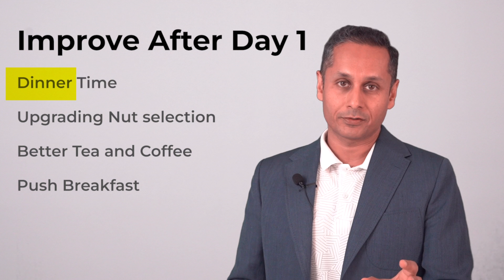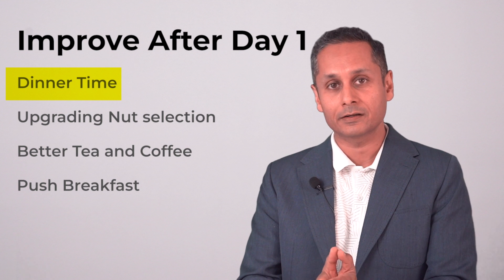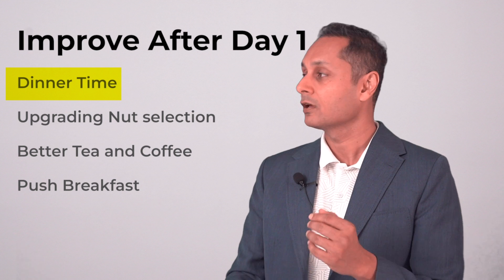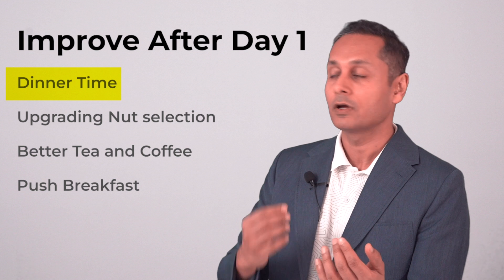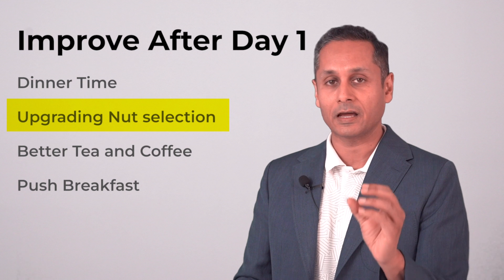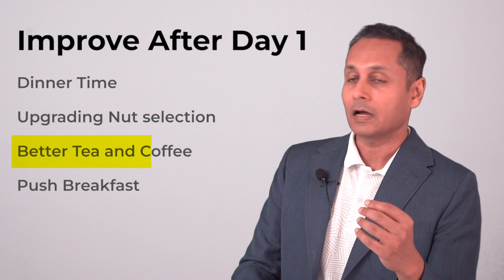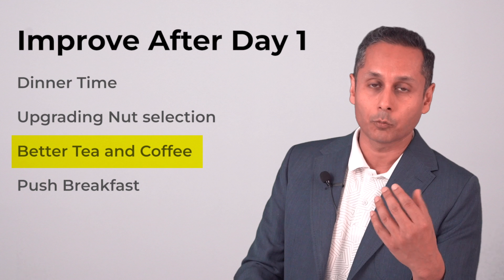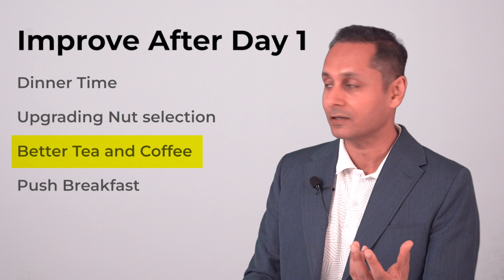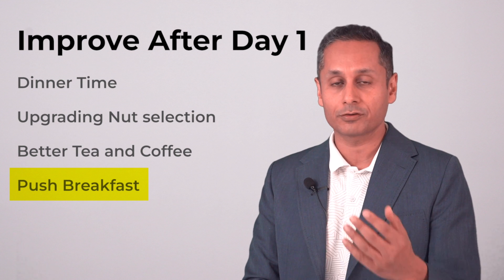How do you improve from your first day? The first thing I found was pushing dinner earlier. Having an early dinner was easier because the next day you have to go hungry for less time. I also upgraded my nut selection over time, had more variety of green teas and coffees like a French press. Do things that make it fun. And keep pushing your breakfast later — eventually you may even skip breakfast and go straight to lunch.